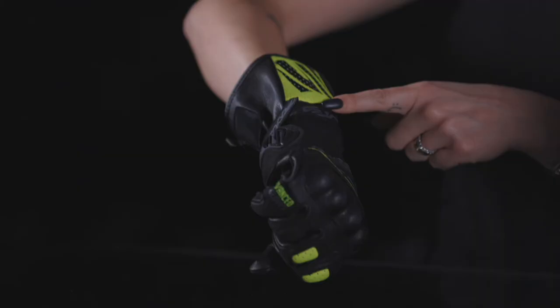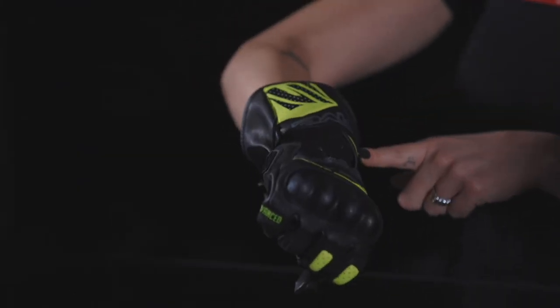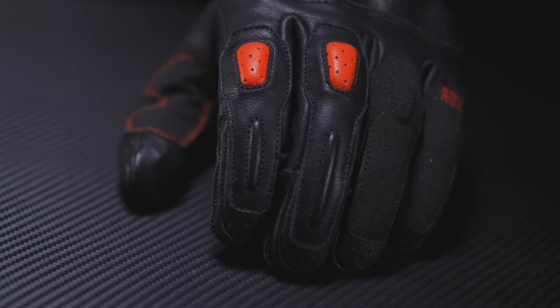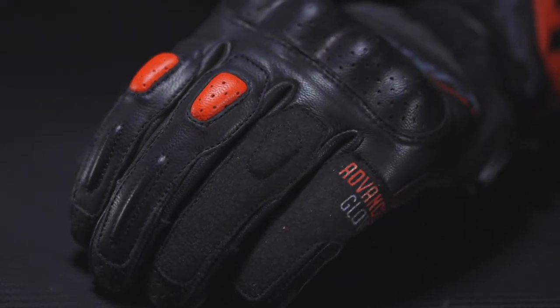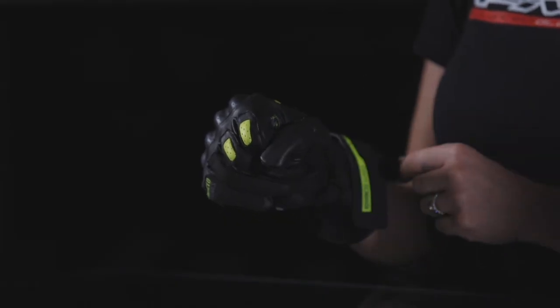Besides its fully leather main structure, it offers multiple reinforcements: a forearm protection from foam reinforcement under leather, and index, middle, ring finger and thumb knuckle protection from foam under leather too.